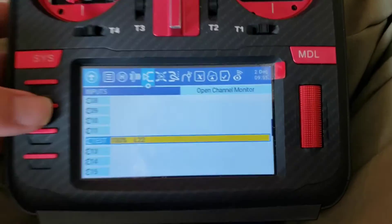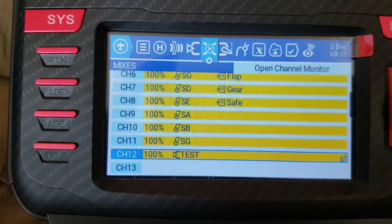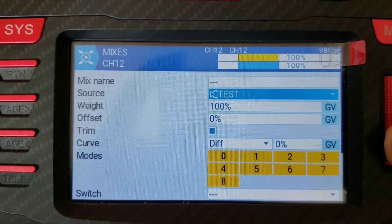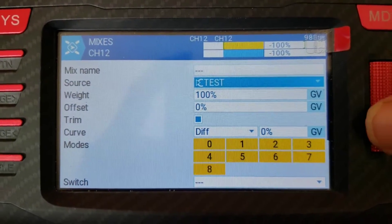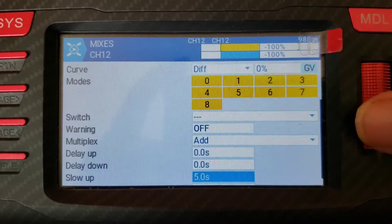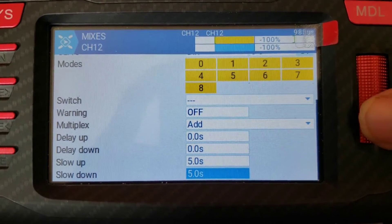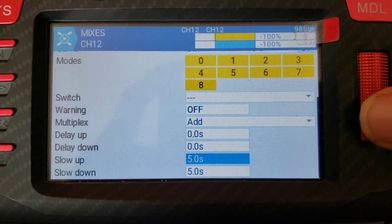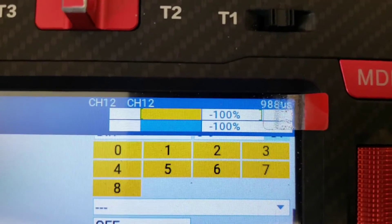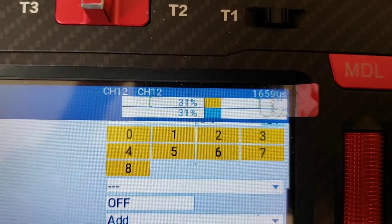Now we've got to go over to our mixes. The mixes you do have to have on the right channel, so you see how I've got channel 12. You're using the source as that input 'test' that we just created. The only other thing you've got to change in here is your delays. You want to make it go slower or faster? You just change these two delays, and you can have them different. I've got them currently set for five seconds. So when I flip the switch, the output takes five seconds to go full span, and then when it gets to the top it resets and goes back down.